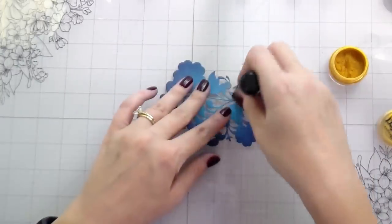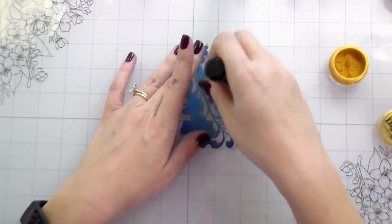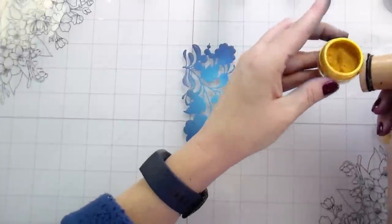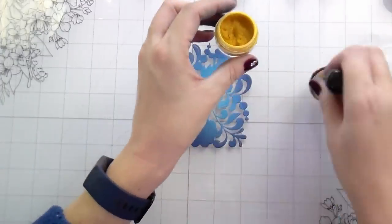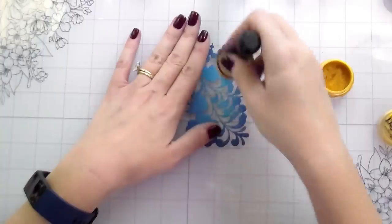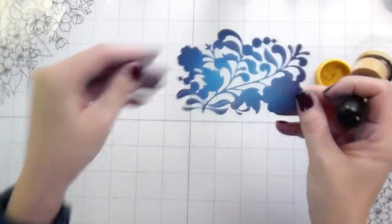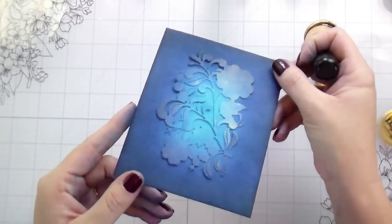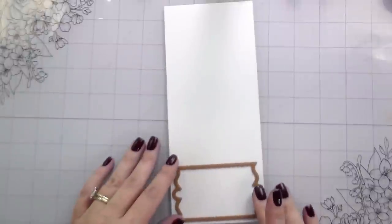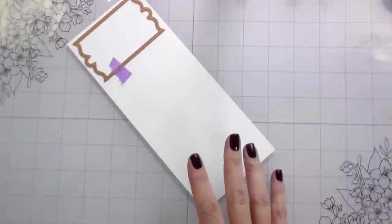I'm doing a slightly different technique here — I saw Jennifer McGuire do something similar recently where she used a soft brush to smooth in her Perfect Pearls. I'm using a foam piece to pounce the Perfect Pearls into the ink, and it gives this nice little dusting shimmer right over the piece. You can see it in the light — it's just enough that it still blends in with the background but has a cute little shimmery shine, without covering up the blue.